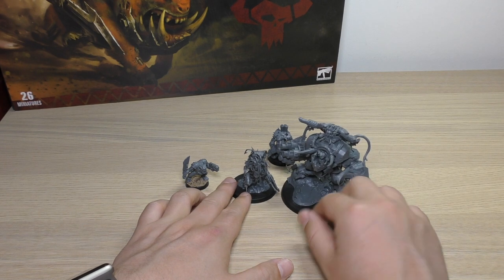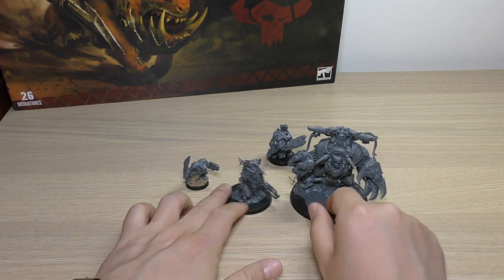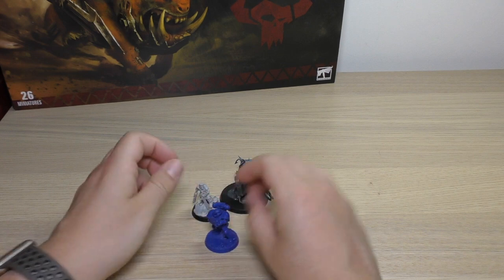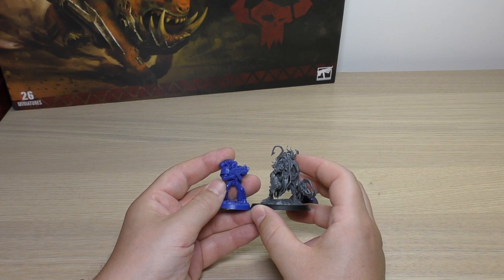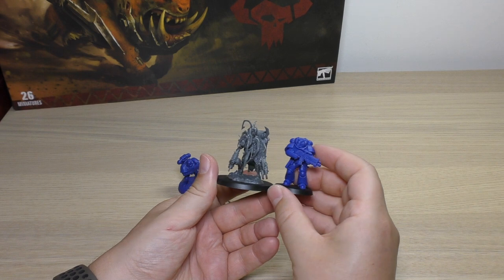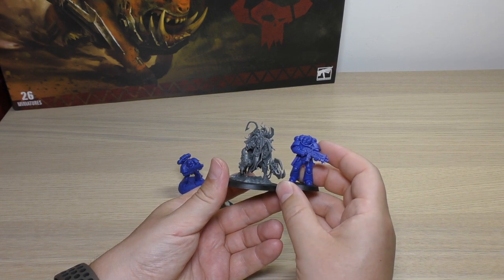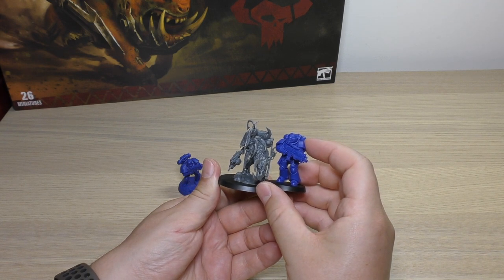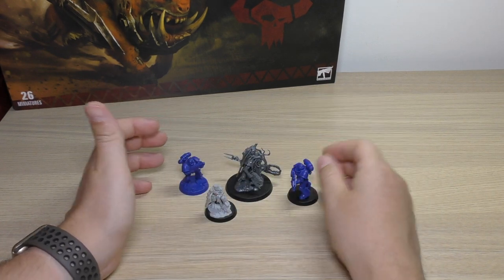That gives you an idea of the size compared to them. If you have Ghazghkull, I'd recommend getting him if you haven't already. For final size comparisons, I always like to compare with the tried and tested three Imperium minis: Sly Marbo, who Zodgrod towers over; a Space Marine, just a bit shorter than Zodgrod; and the Primaris. He's on a scenic base, so if we take that away, the Primaris is probably a little bit taller, but Zodgrod is in a hunched state — if he stood upright he'd likely be taller than the Primaris.